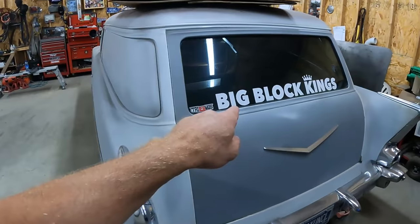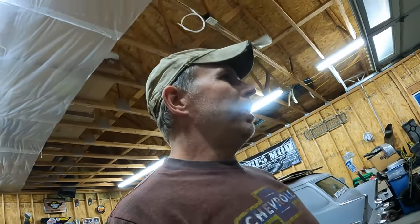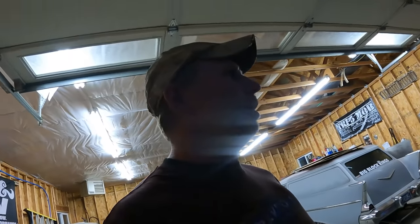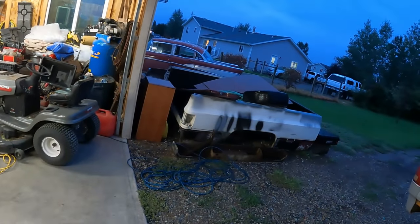I did add a sticker to the back of it though — Big Block Kings over there on Instagram. They've got a lot of cool stuff on their site, including a really cool 55 Chevy gasser. You should go check them out. Anyways, we are back to trying to figure out why this 57 Chevy is not starting. I finally had time to get a hold of technical service at Fuetech and tell them some of the symptoms the car was having.